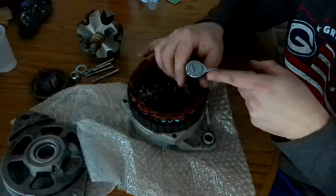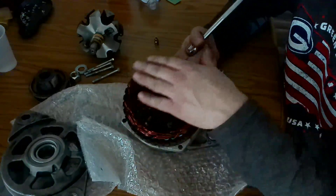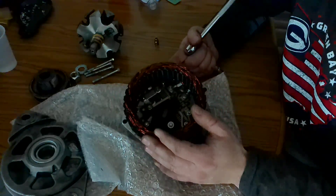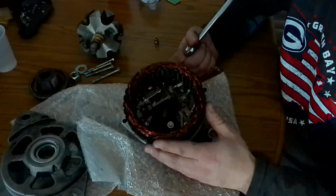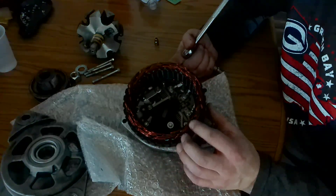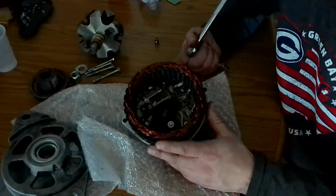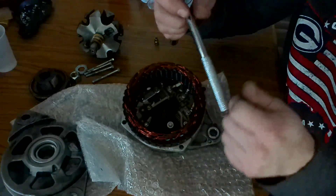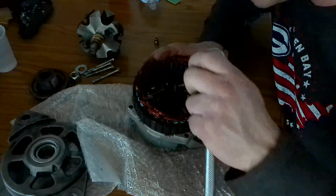When you're working on alternators, you'll notice that all this copper wiring has a coating on it — that's there for a reason. You don't want to scuff, scratch, or take off any of this coating. Otherwise you can have it all short out and not work once you put it back together. So be careful when you're swinging your ratchets or wrenches around that you do not damage the coating.